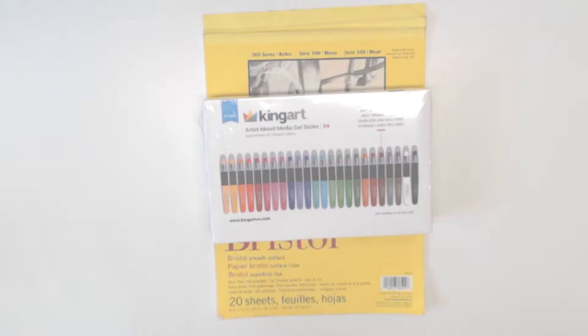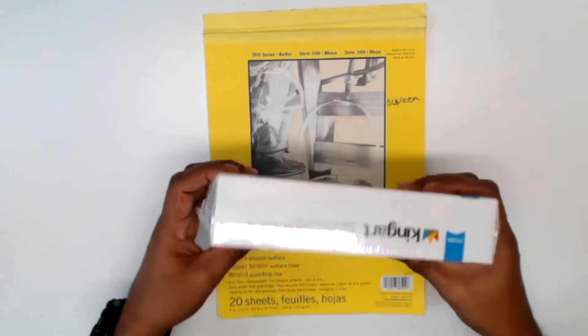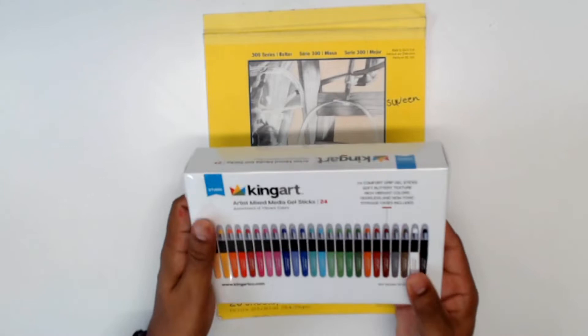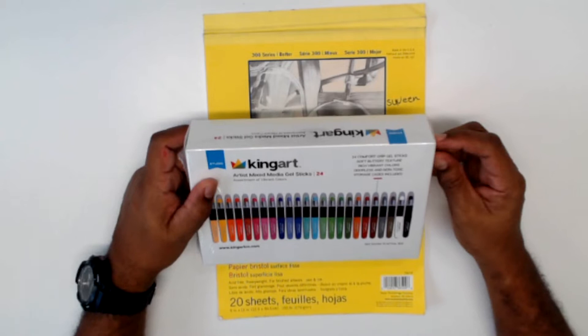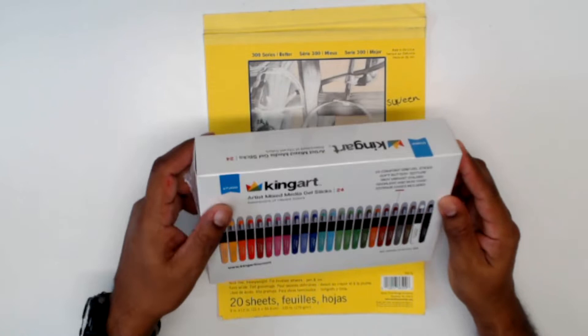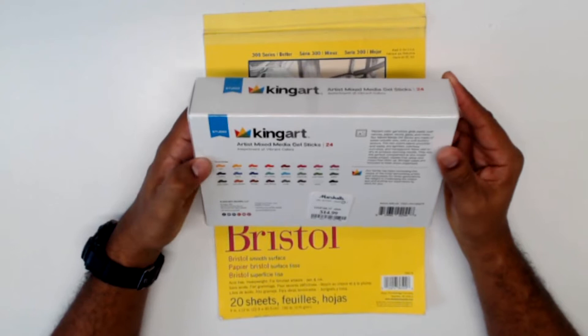All right, so as you can see, just box packaging with some plastic to keep it secure. It gives us a nice image of what you're going to get. It says 24 Comfort Grip Gel Sticks, soft buttery texture, rich vibrant colors, odorless and non-toxic, storage case included. It gives you a bunch of colors, and as you can see — $14.99.